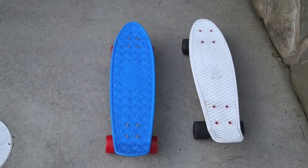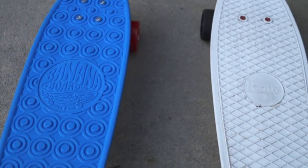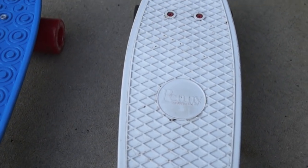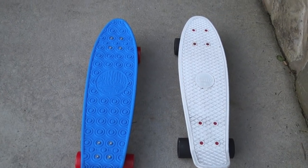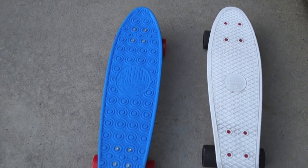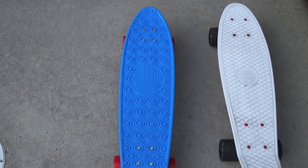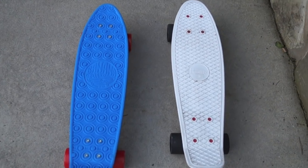We'll start off with an overview of both boards — the one on the left being the banana board and the one on the right being the penny. Both are pretty much the same length. The penny is 22 inches long by six inches wide, while the banana is 23 inches long by six inches wide, so the banana has one inch on the penny.